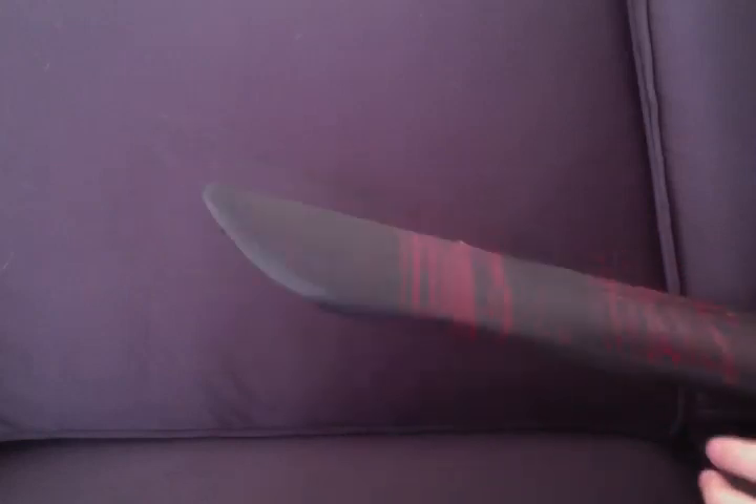As you can tell, this is really quite long — about as long as my arm. It's got bloodstains around it, which I really like. If you know, there are actually two types of Jason Voorhees Machetes out there.